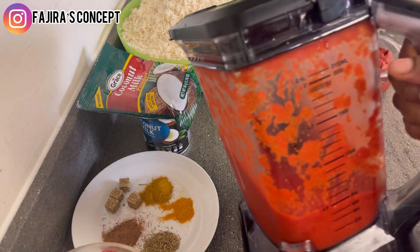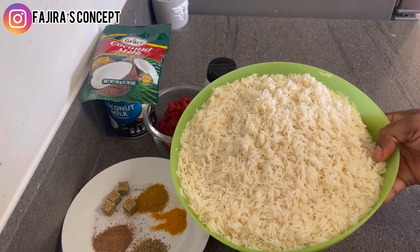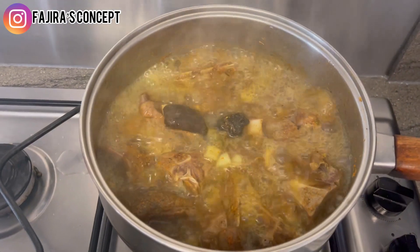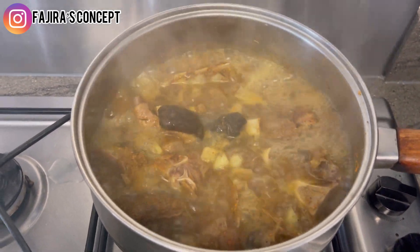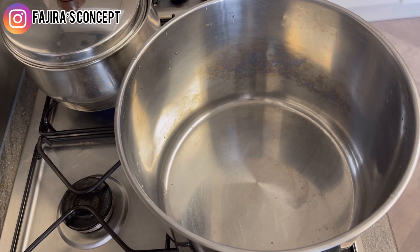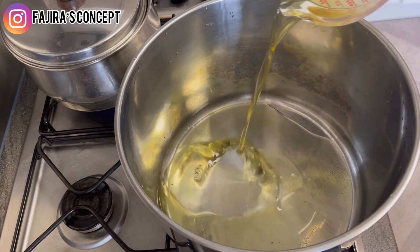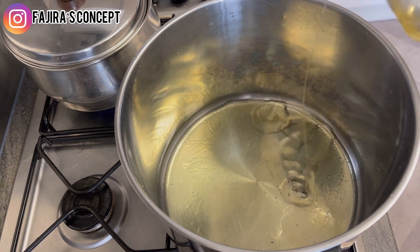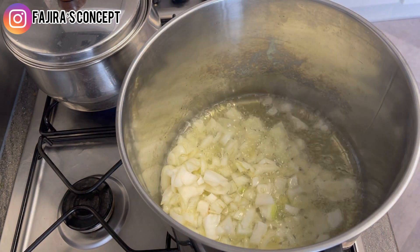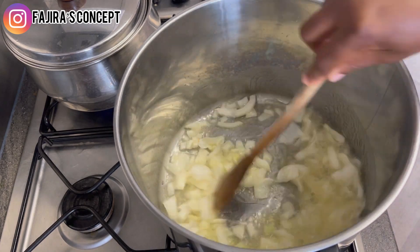Now that our peppers are properly blended, we are going to start our coconut jollof rice. Coconut jollof rice is really delicious — I made it once and I've always wanted to cook it for my family. Our goat meat is steaming very well. I've put a clean pot on the cooker with olive oil — you can use vegetable oil — and allowed the oil to heat up. Now I'm adding my onion to fry for at least one minute.